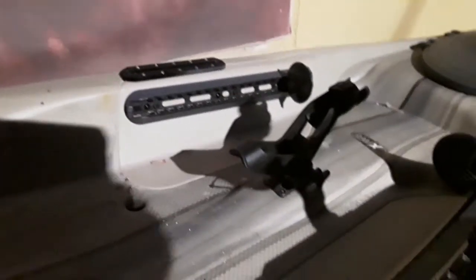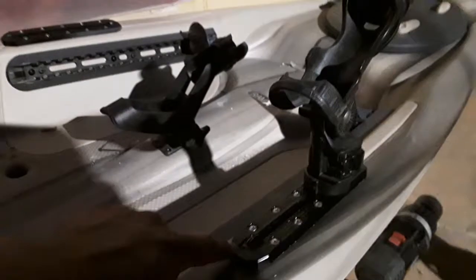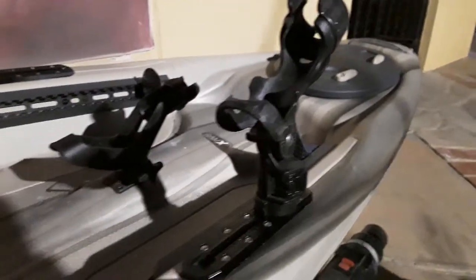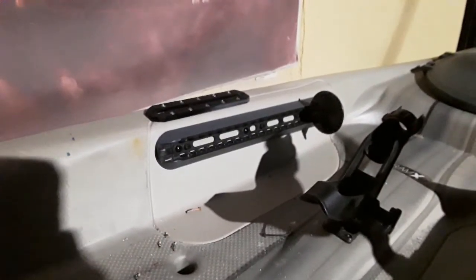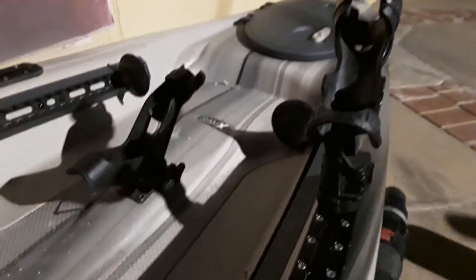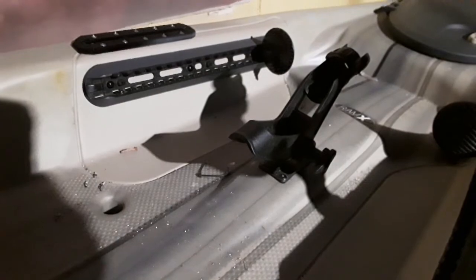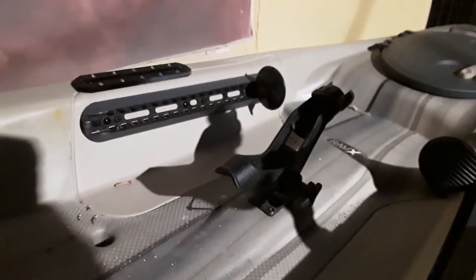I've also gone ahead and installed two nine-inch Yak Attack rails. This one here has the Omega rod holder already set up on it. That one doesn't have anything on it yet — it'll most likely end up having a similar Omega rod setup. The rod holder in the middle is the stock rod holder that came with the Pelican Covert.